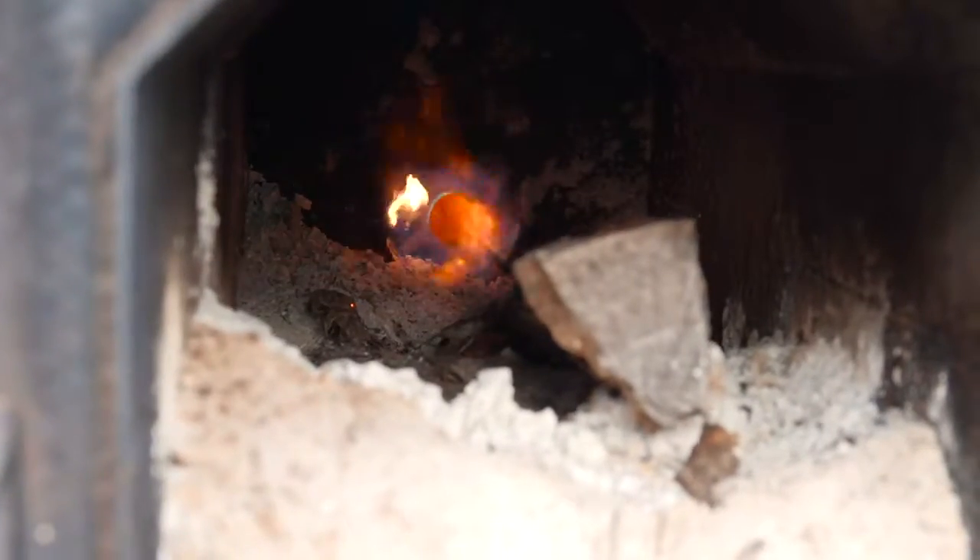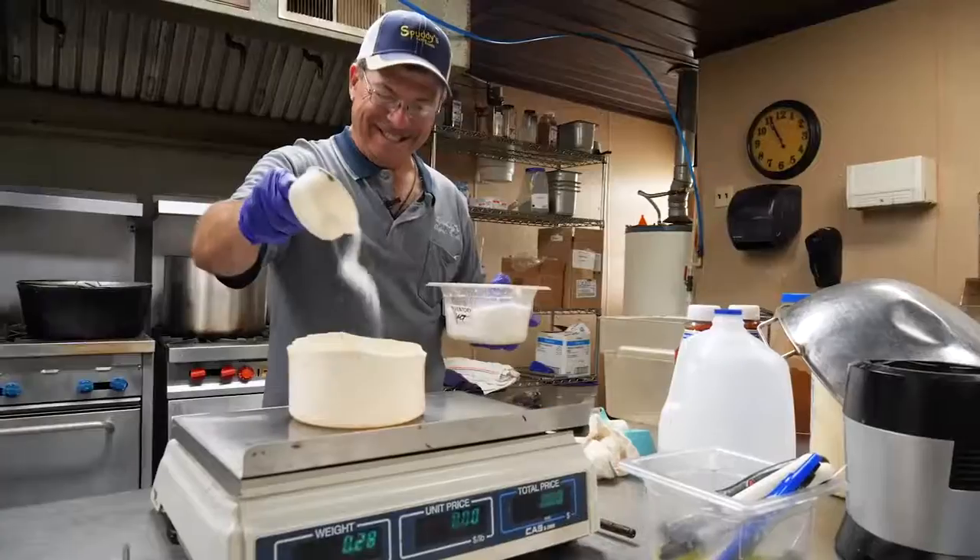Spuddy's homemade andouille, a local smoked sausage. Some say it originated in France. Some say Germany. I say, let's make some sausage.